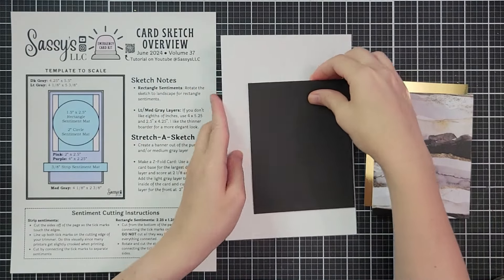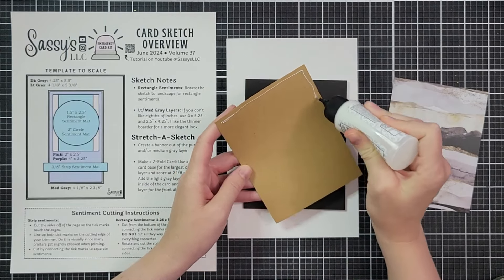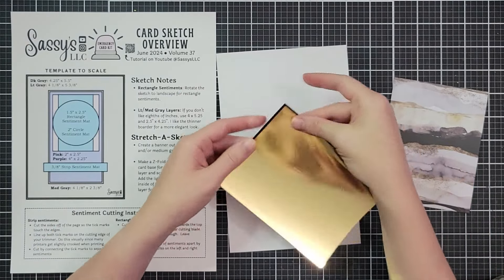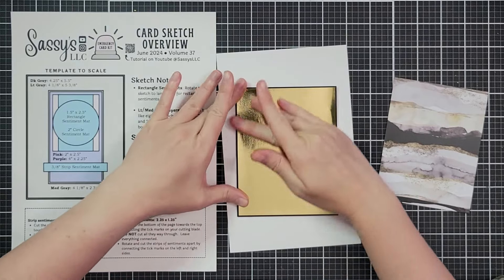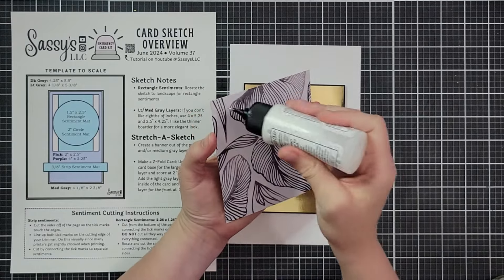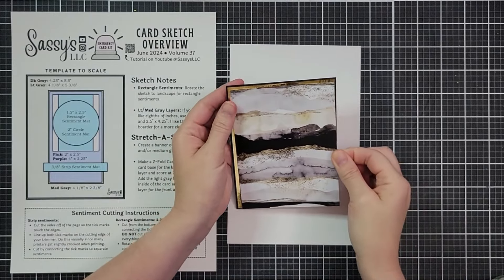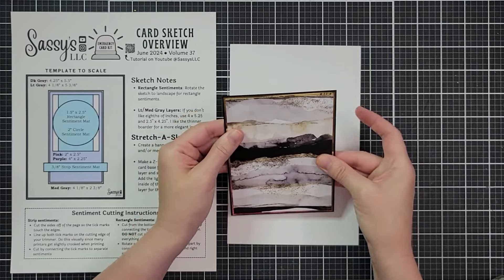I had already cut the pattern paper down to four by five and a quarter, so that's why there's an extra layer, but you could skip that and do pattern paper where I have my gold layer. I tried to keep the same margin throughout the card — it's an eighth of an inch difference in the cut, which gives me a sixteenth of an inch margin. If you aren't up for that, just cut things at a quarter inch. I'm layering all of these on with some wet glue.